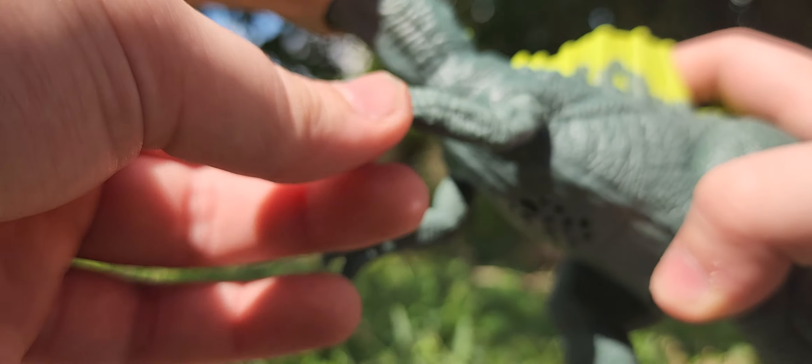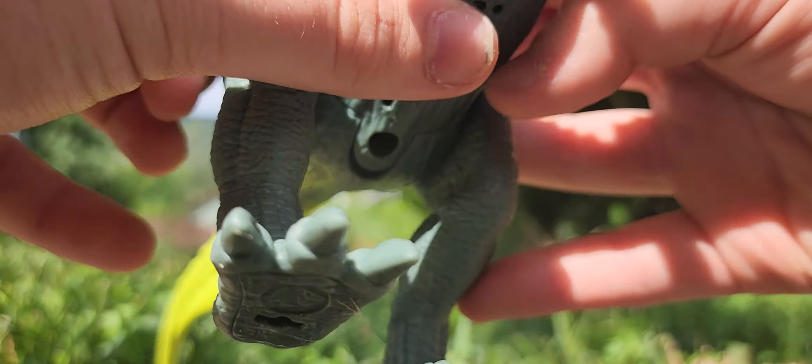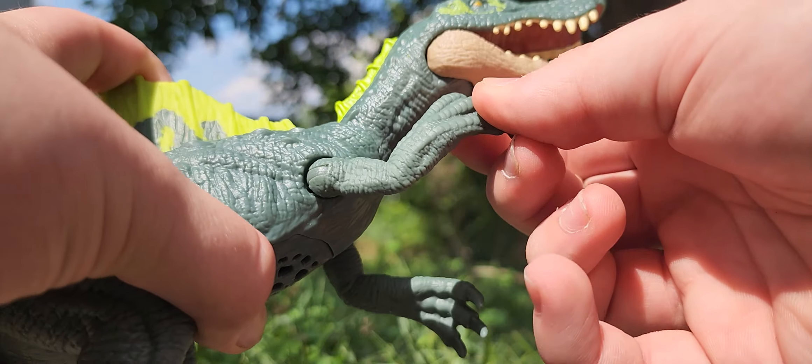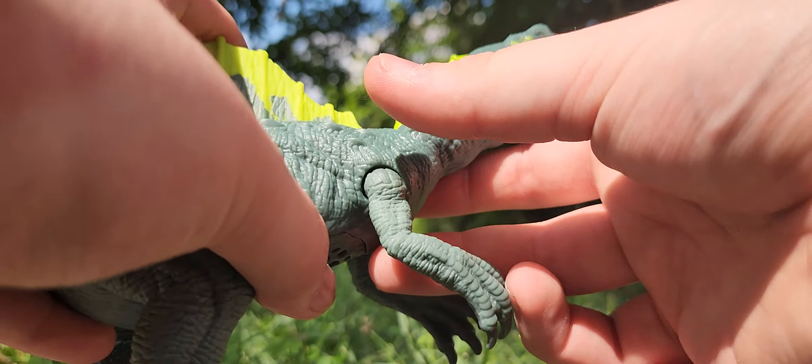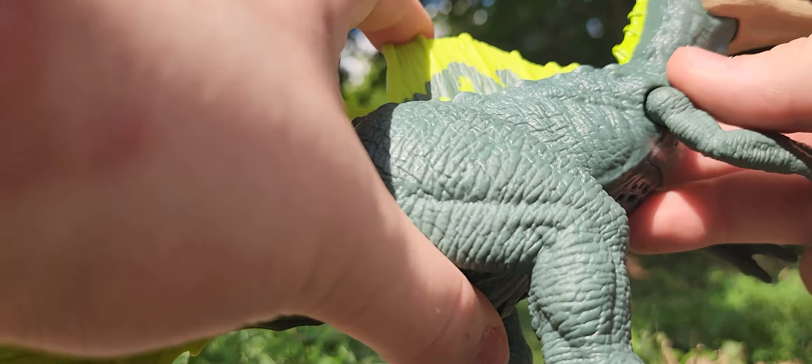You also got these thick osteoderm scute scales down the neck — about 23-ish scales total.